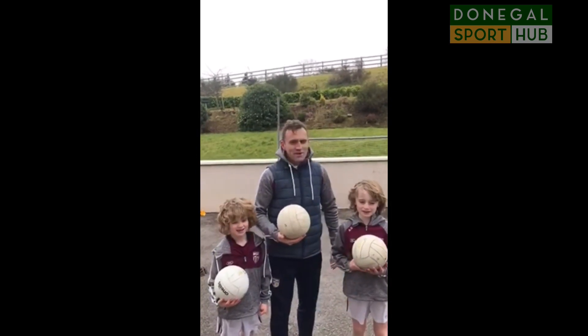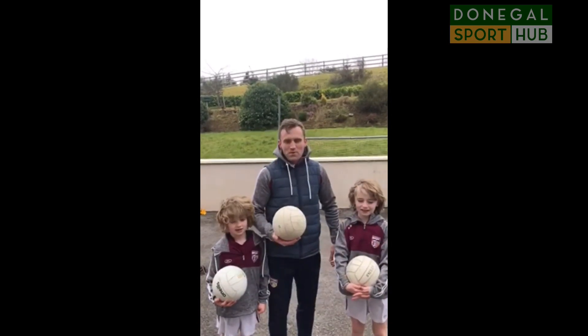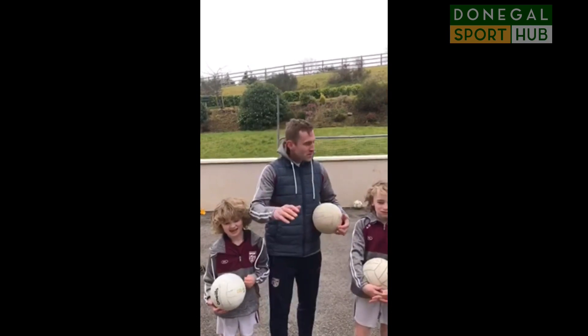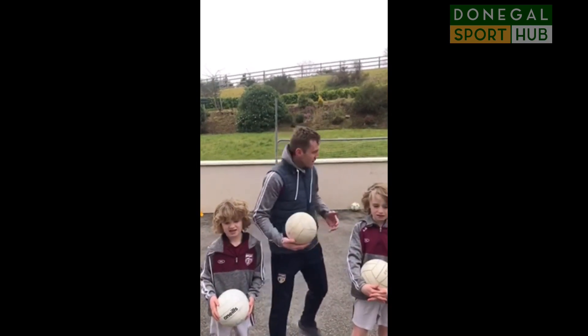Welcome back lads to the second online training camp. What we're going to do is a wee warm-up, kind of the same as last week but with a couple of wee variations in between. So we're going to start.